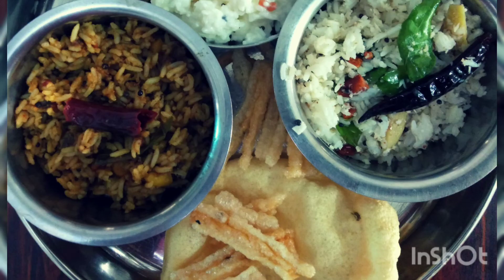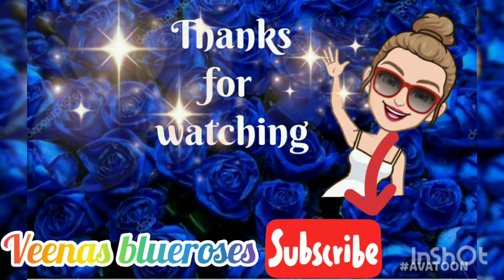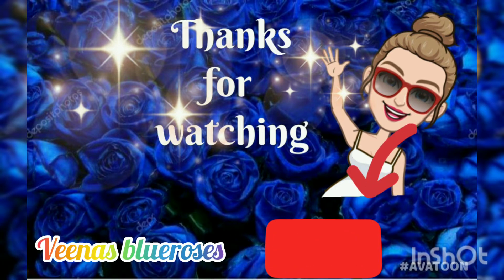Give it a try and let me know your feedback in the comments below. Thanks for watching — do subscribe to Veena's Blue Roses for such easy and quick recipes!